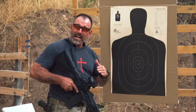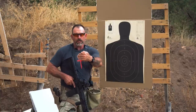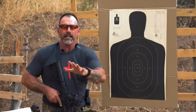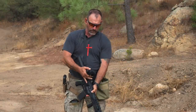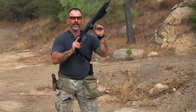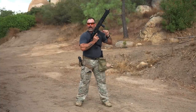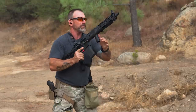Now we'll go over the same thing with the irons on this one — we have a lower third co-witness. And again, as the distances start moving back, this offset is going to decrease. So we're going to take the Vortex off. Now we're going to go with just iron sights. Iron sights are not quite as high, but we'll see what we get here.